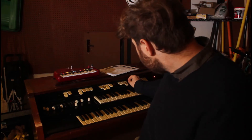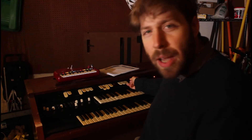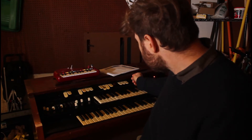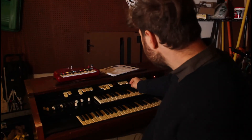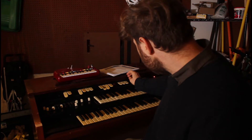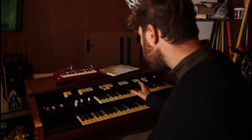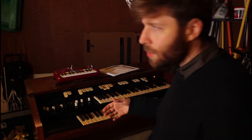One thing about the vibrato chorus — that capacitor you put in is supposed to take out the thump, and it does, except when I first turn it on it still thumps, but I can't complain, it's pretty good. So here's the organ without any modifications, no vibrato chorus on, no vibrato — this is how it's supposed to sound.